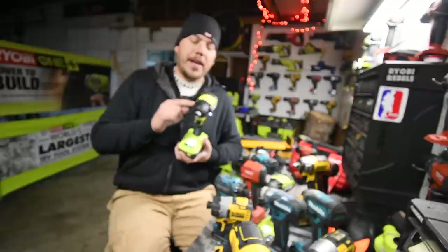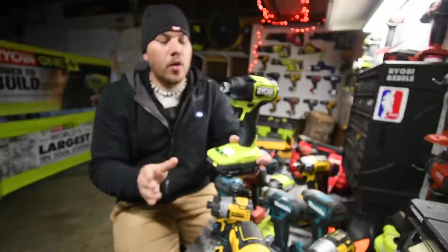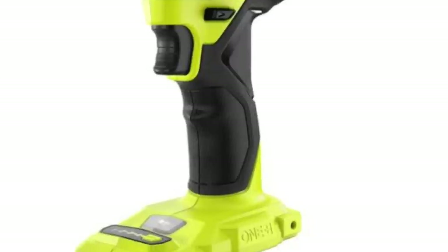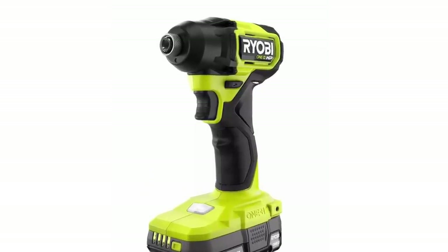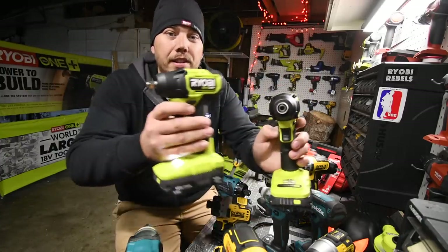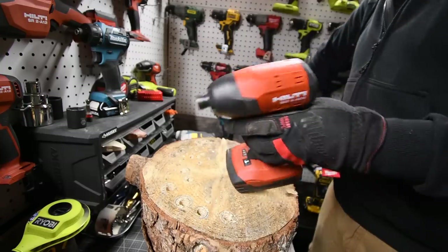Ryobi's HP system — the new brushless HP tools — the impact driver is variable trigger only and the impact wrench has a speed selector. There's a huge difference between all these tools. It is not the anvil — you could swap out any anvil you want as long as you can make the anvil fit.